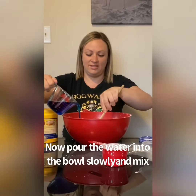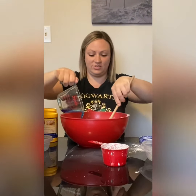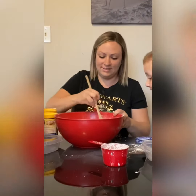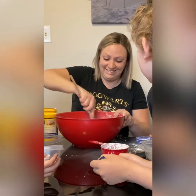And we're going to stir it slowly. It's hard — it is hard already. You can already see it working. Yeah, it's already working as we stir it around.